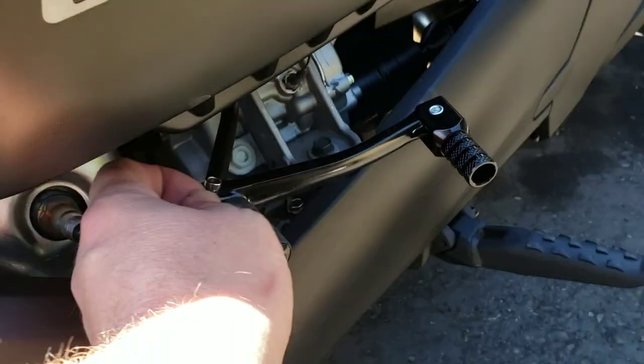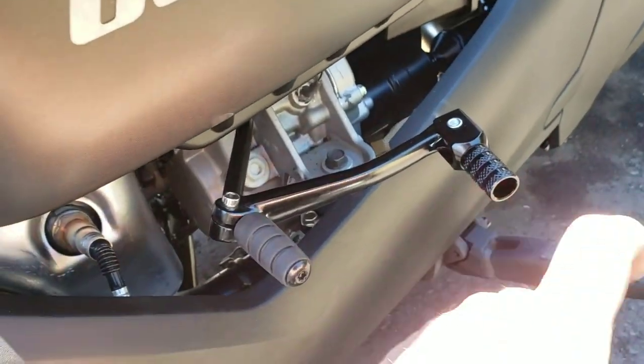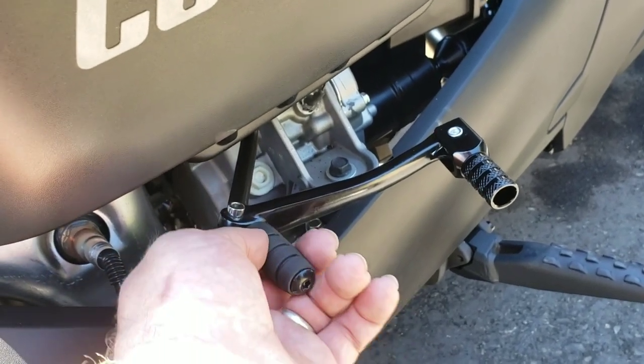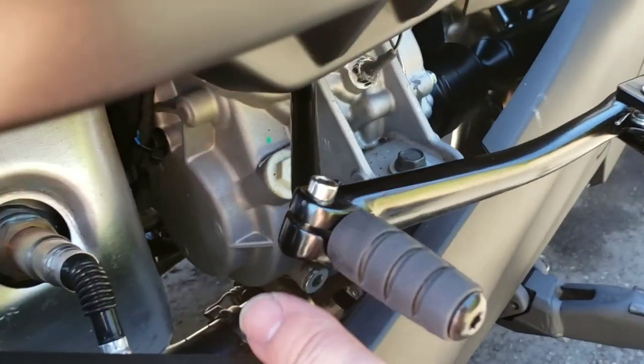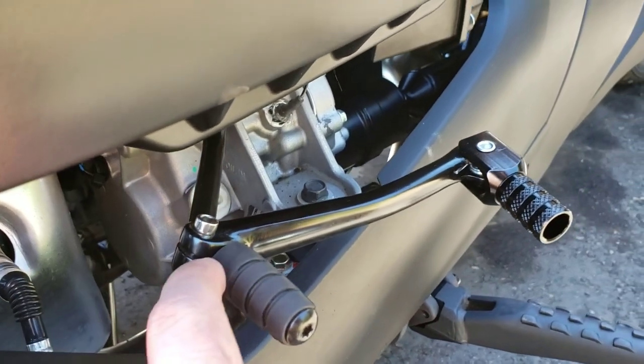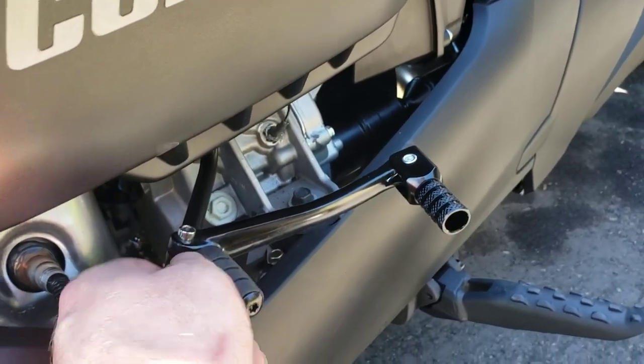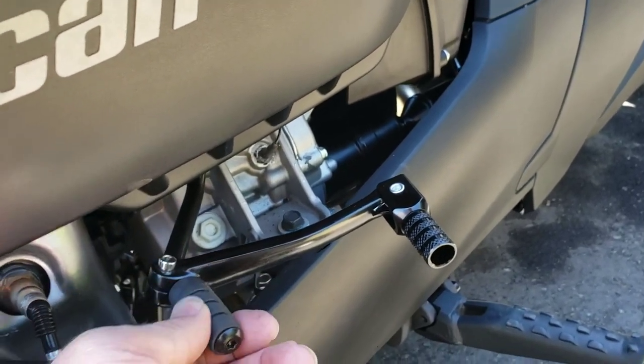We pulled it all back apart and touched up the paint with some black spray paint — I just sprayed some into a little Dixie cup and used a small brush to touch up the black paint. You're not going to see it at all, but if water gets in there you don't want it to rust.